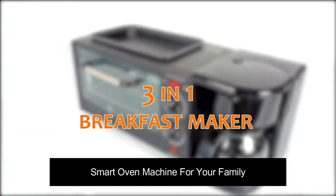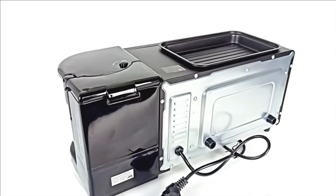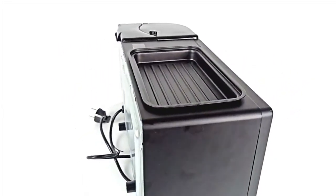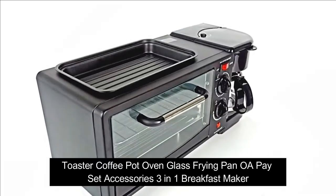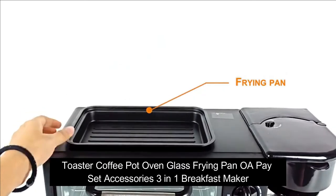Smart oven machine for your family. Toaster, coffee pot, oven, glass frying pan — pay set accessories: three in one breakfast maker.